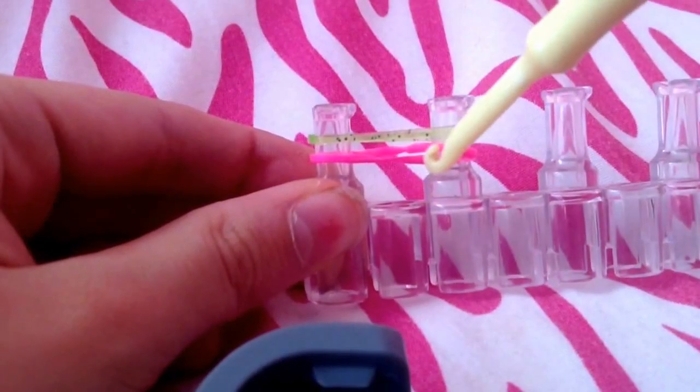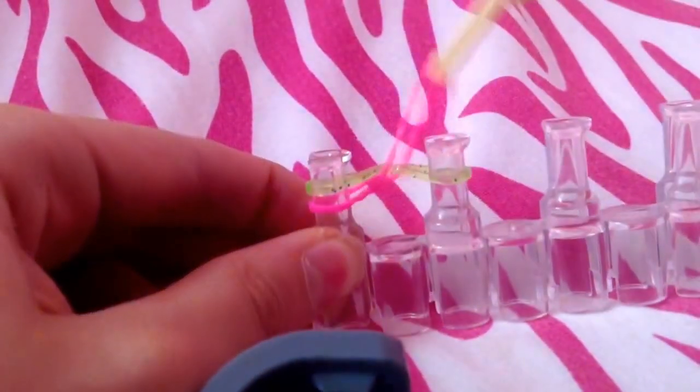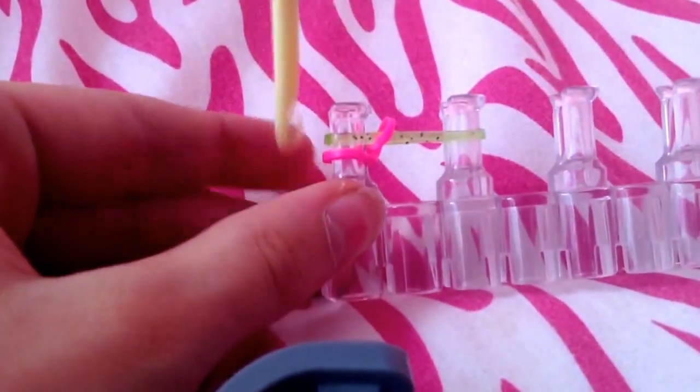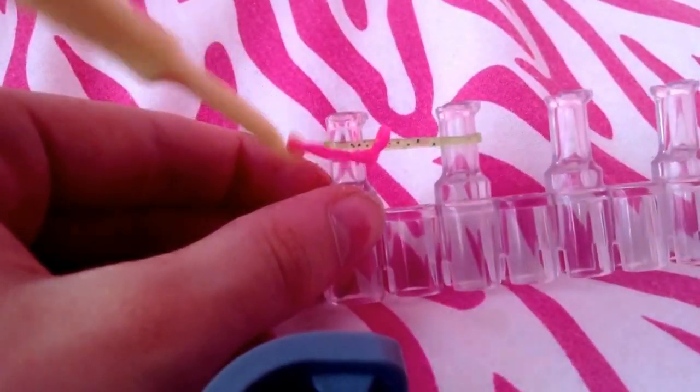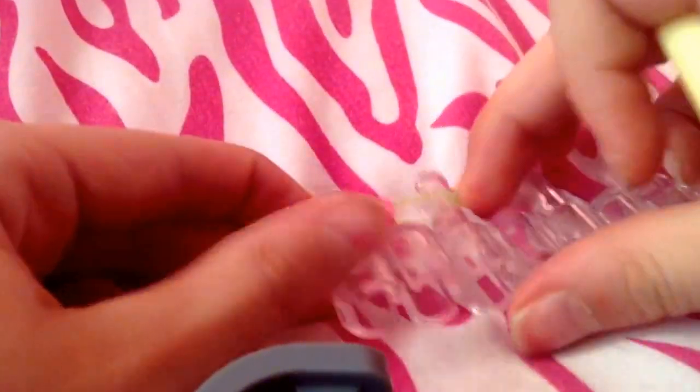You're going to take your hook and grab this part here, flip it over the peg, take that off, and then push down.